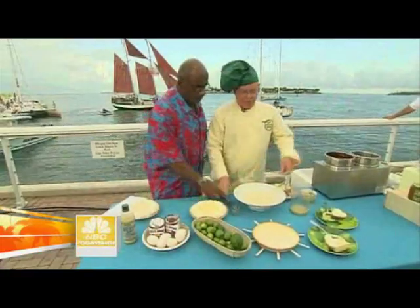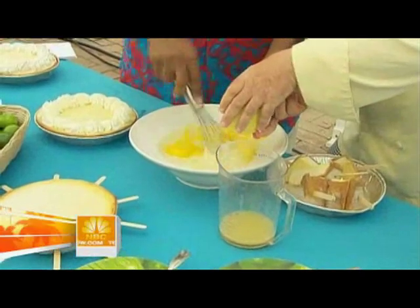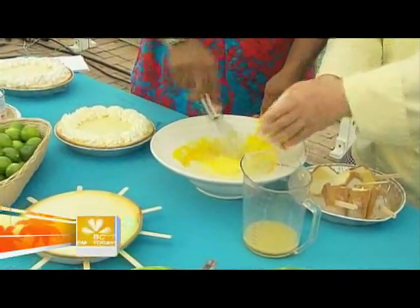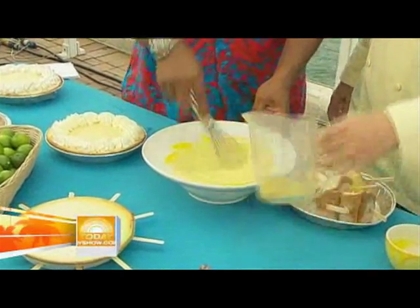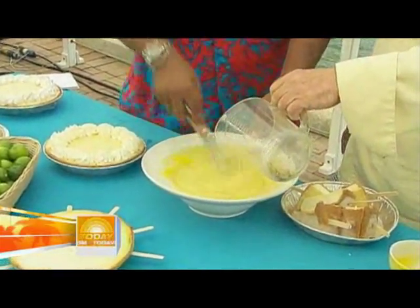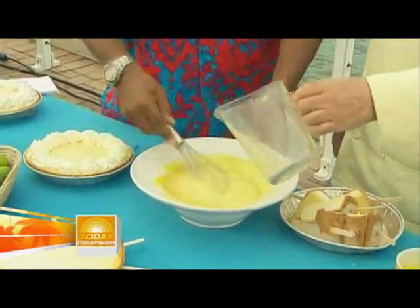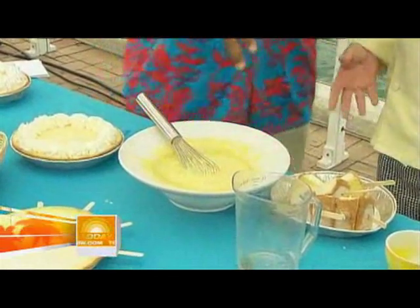We take the condensed milk and mix the egg yolks into it. Once that's mixed up pretty good, we throw in the key lime juice. In the old days, this would cook the egg. Now we throw it in the oven for about 20 minutes to bake it.